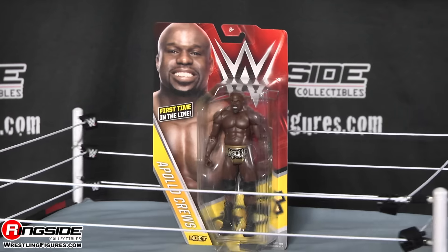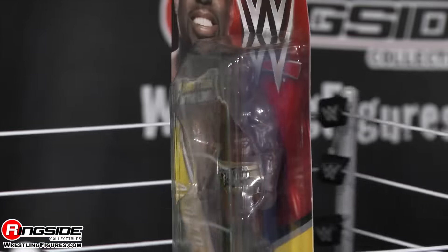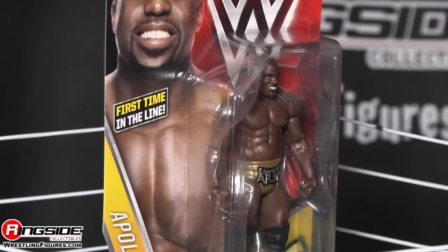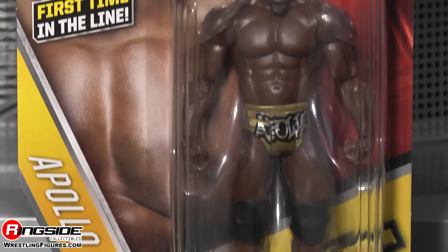Welcome to Ring Cyclicables Figure Insider. Who doesn't like high-flying action? This fella was high-flying in the Indies, high-flying in NXT. He even flew so high he landed in the WWE.